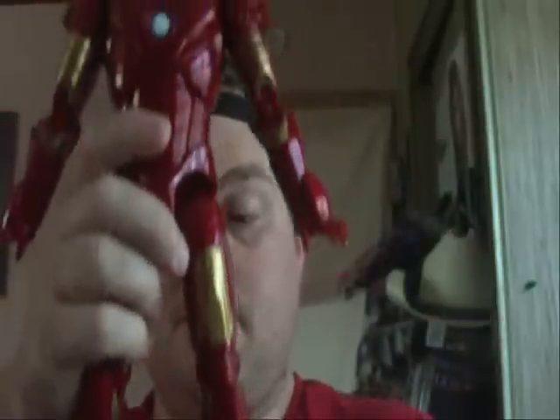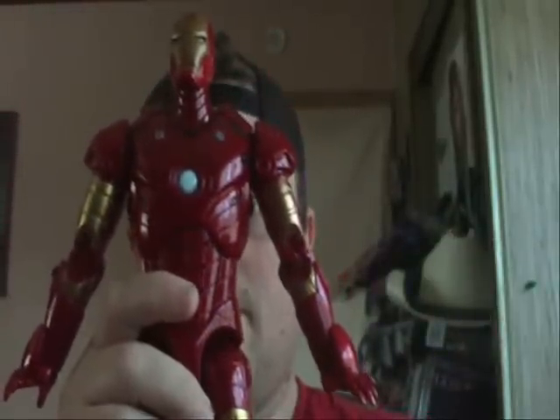And then when you land him, he powers down. So he's actually a really good figure.